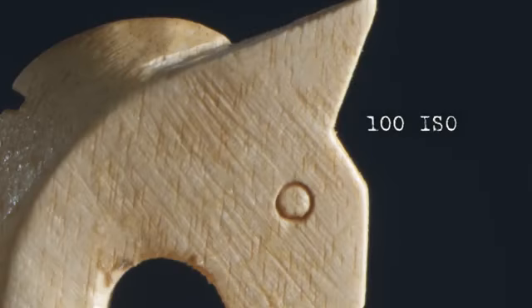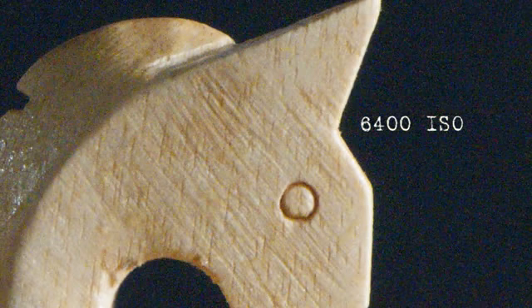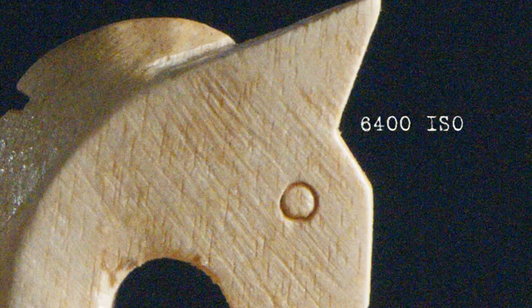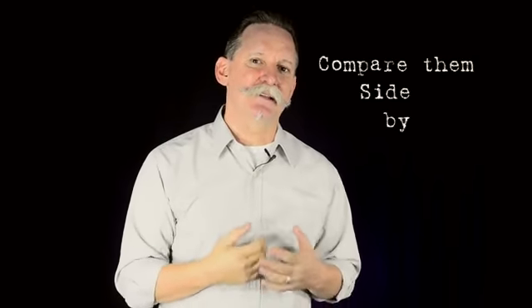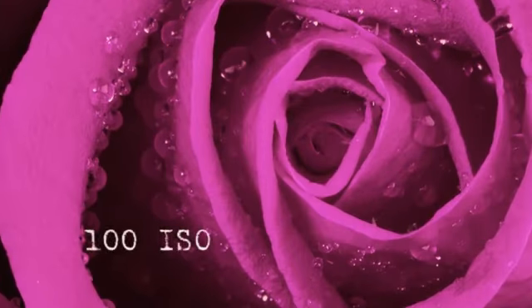Shoot a series of images first with your camera set at 100 ISO, and then raise it to maybe 600 or 800 ISO, and then again to the highest it can go — maybe that's 3200 or 6400 ISO. Have a look at the series of photographs that you've made, compare them side by side on your computer and you'll notice the difference in quality. The images shot at a lower ISO will be better quality.